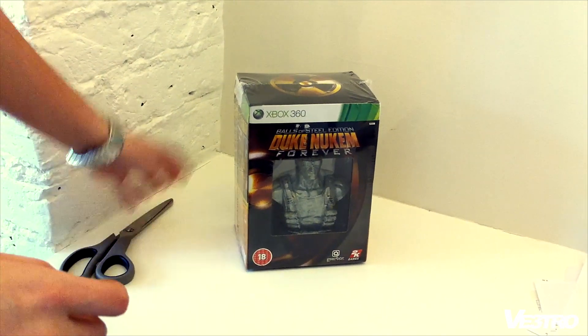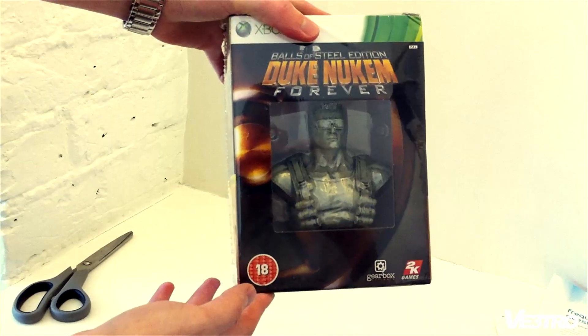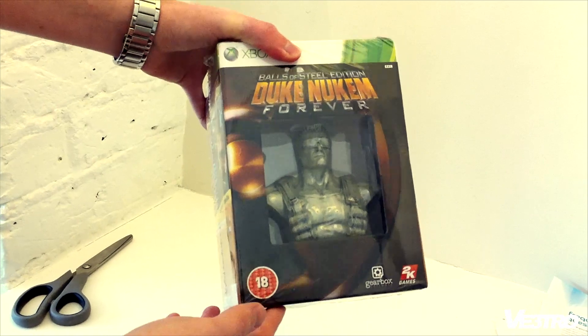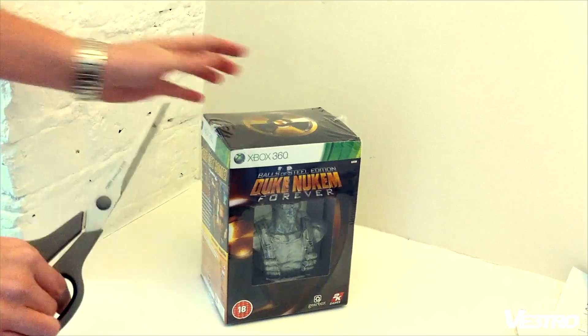What's up guys, this is Rhys from Vitro. Just got the Duke Nukem Forever Balls of Steel Edition arrived, so I'm just gonna do a little unboxing video and show you what you get. Let's get this open.